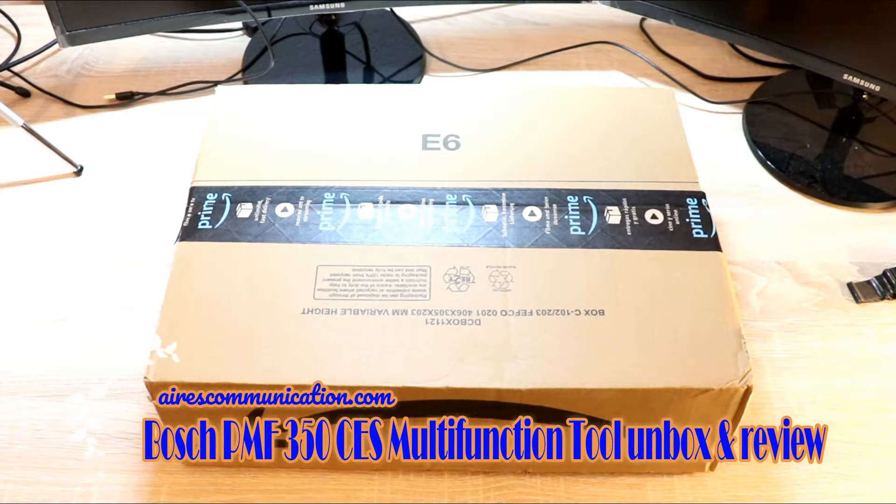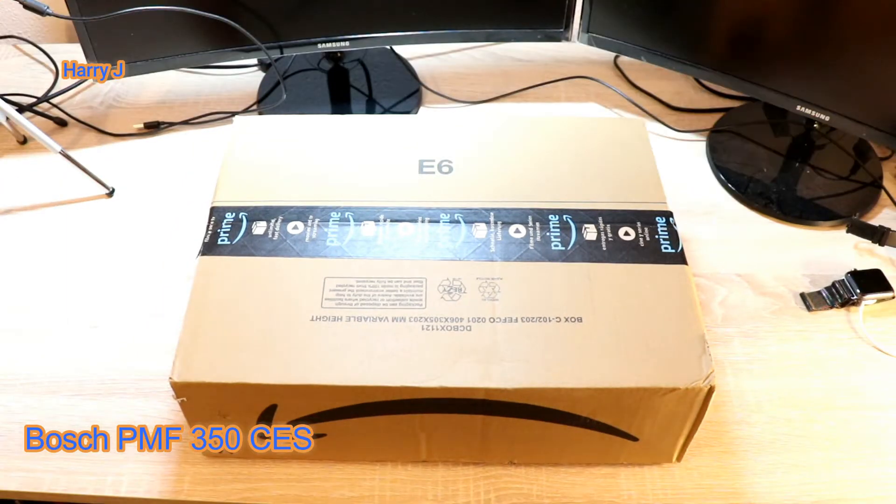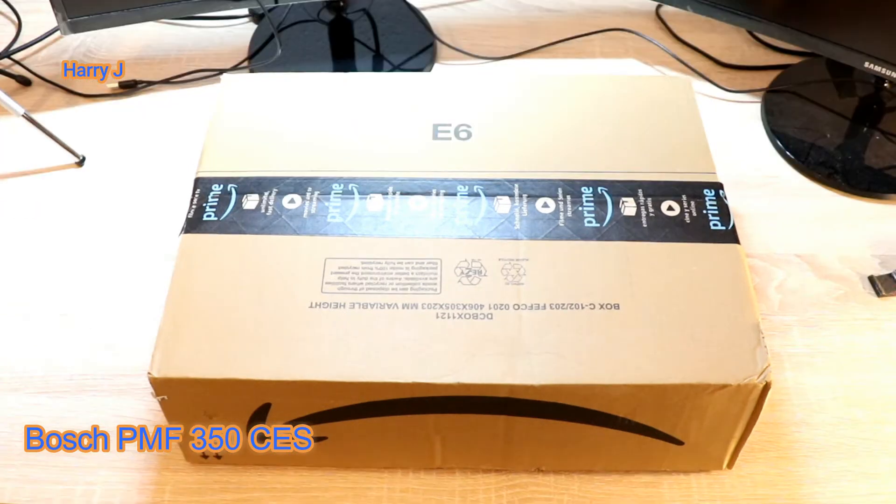Hello, this is Howie Jey from Ask Communication. Here I am again with another unboxing. As you see in front of me, I have a box from Amazon Prime. That means I am here at the moment in Spain, in my Spanish apartment in Salamanca. In this box I have a tool for you guys today. This is from Bosch — a Bosch multifunctional tool. In Spanish you call it multi-herramienta.